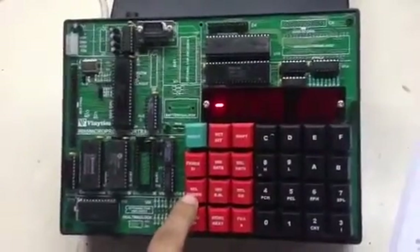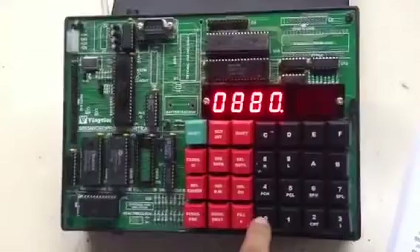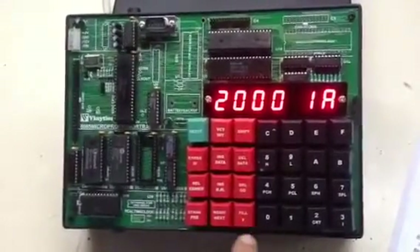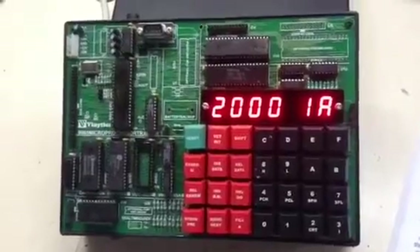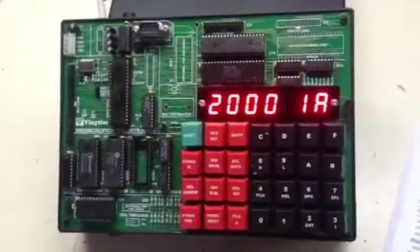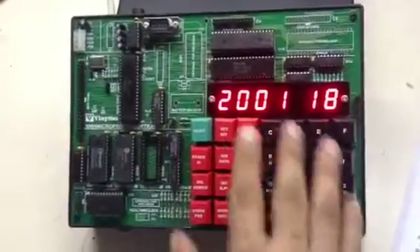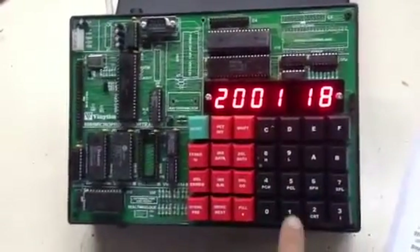Now we will press again release, examine memory 2000 and press next. At this location we will enter the first number to be added. We will take an example of 1A. Next we will enter the second number to be added: 18.